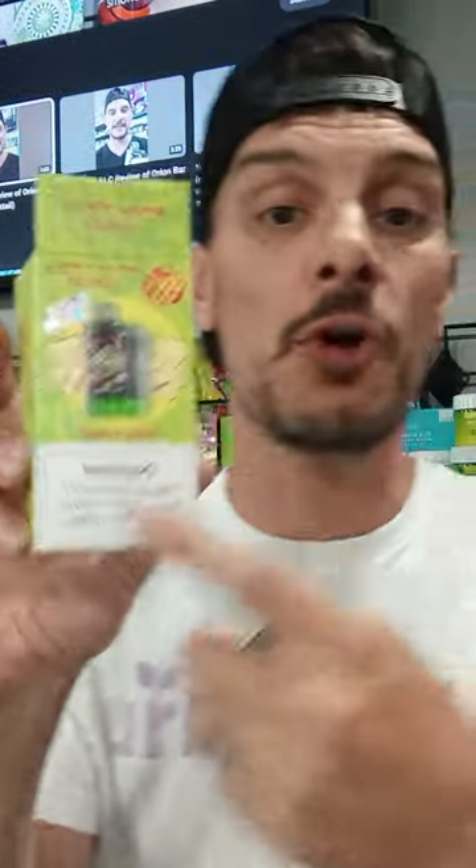The packaging is nothing fancy but the inside device is really cool. I've had a person or two say they didn't like this one. Normally one of my favorites is the gummy flavor on the Cali Bar — I absolutely love it. But anyway, the Oran Bar is what we're talking about today.